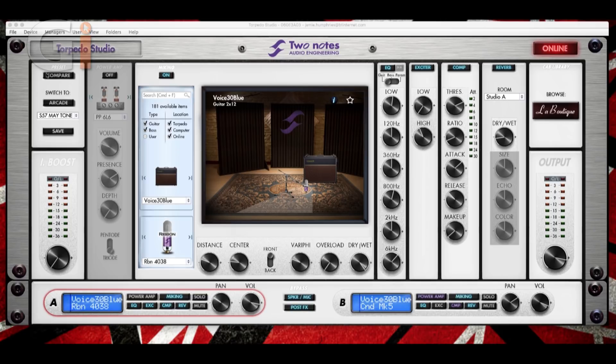Starting from the left, in this preset window we have compare — if you click there you can compare between a sound you've started working on. We have 'switch to arcade mode,' which we'll look at in a moment. We're in simulation mode at the moment. Underneath here, we can see it says 'May Tone,' which is a tone I've programmed — one of my presets. Then we have save. When you go to save, you can save your settings to the computer as well as saving them to the torpedo, which is really cool because you can back up your patches.